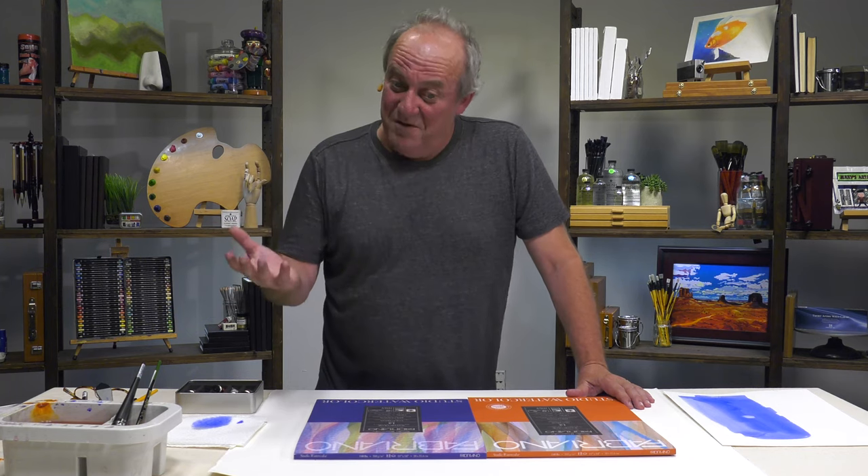A few decades ago, when I identified the American market, I noticed there was too big a discrepancy between the high-end — meaning mold-made, 100% rag, a couple of brands out there including Fabriano Artistico — and then you had the cheap, student, mediocre paper. And I thought there was a gap. So I worked very hard to try to come up with that sweet spot, something that could be good enough for a serious artist, even a professional in some cases.